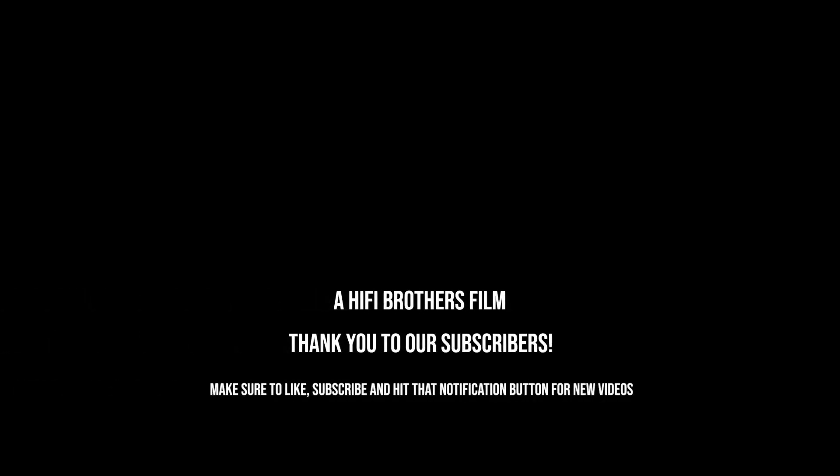Alright, that concludes our video. Make sure you like and subscribe and hit that notification button. And as always, keep it high-fiving.